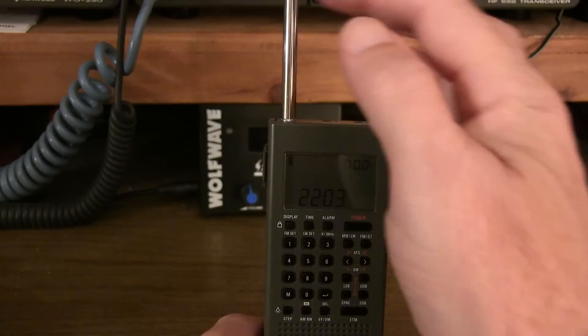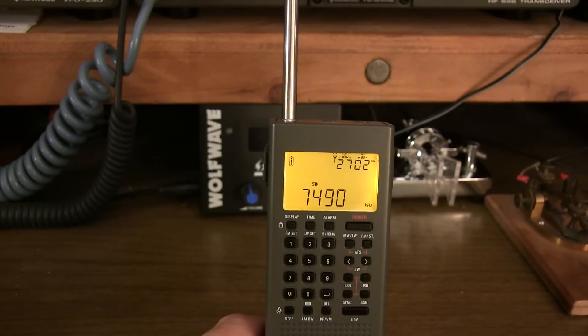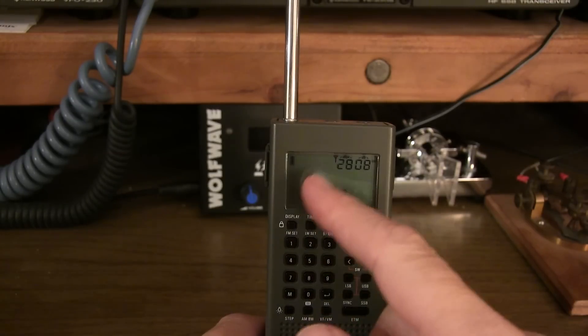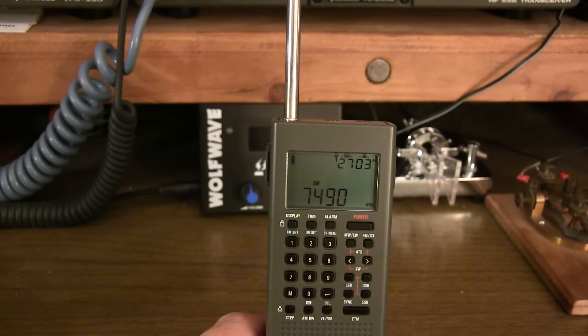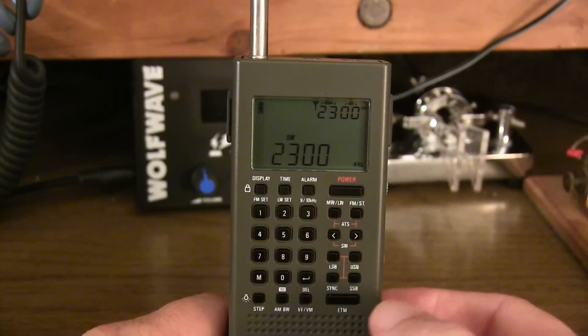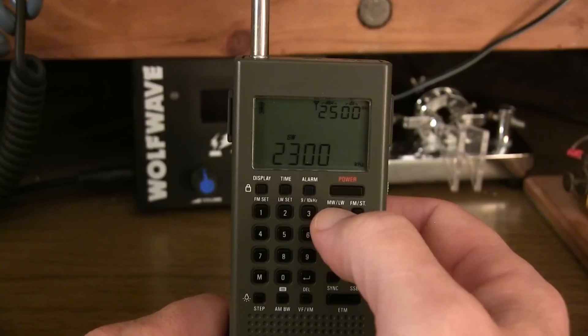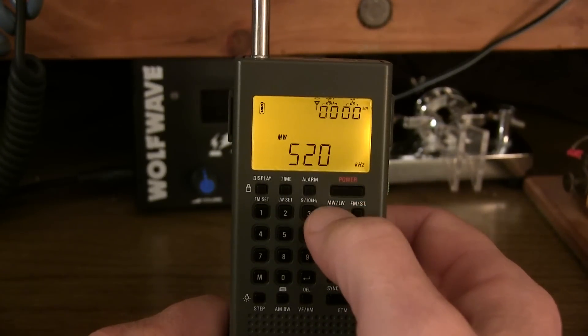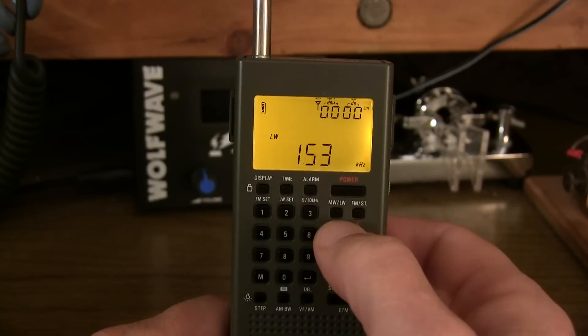Sensitivity is actually quite good, even with just the telescoping antenna on short-wave. We're looking at 7490 shortwave, picking up a pretty decent station here at about 4:30 to 5 o'clock in the afternoon on the East Coast. The controls used to select which bands you want to listen to are very similar to the GP5. The medium-wave/long-wave button will cycle between the medium-wave or AM broadcast band and the long-wave band, which sits below that.